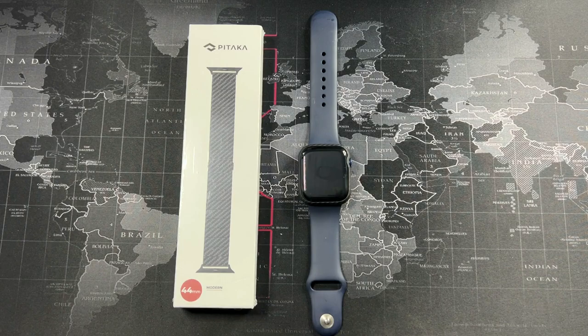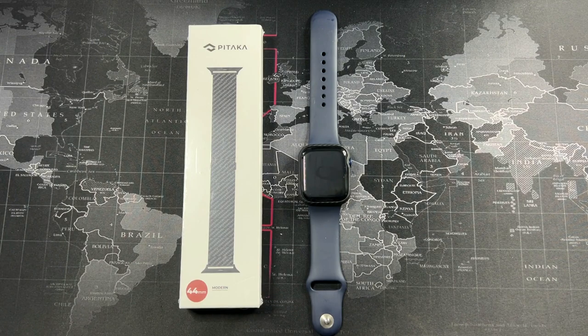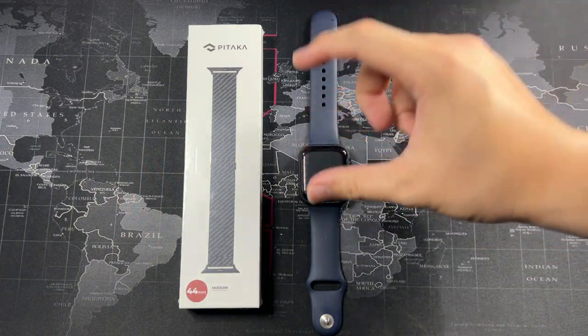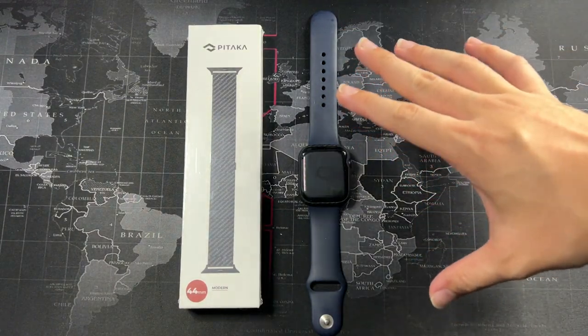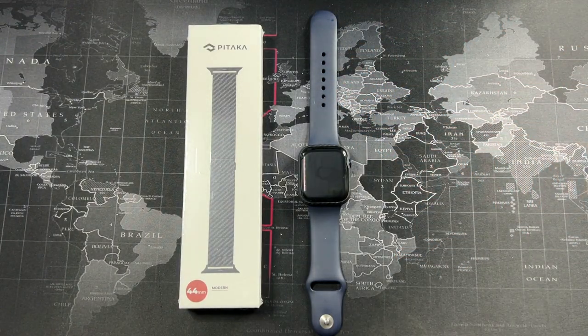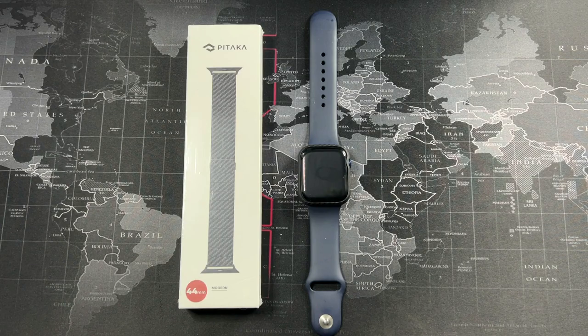Hey, what's going on guys — Drug Tech Reviews here, welcome back to another video. If you've seen my previous video, you'll know that I unboxed the Pitaka air case for the Apple Watch, and it's been my daily case. Honestly, it's one of the best cases I've ever used for the Apple Watch, hands down. Yes, it does cost a little bit more, but you're definitely paying for top-notch quality and design.